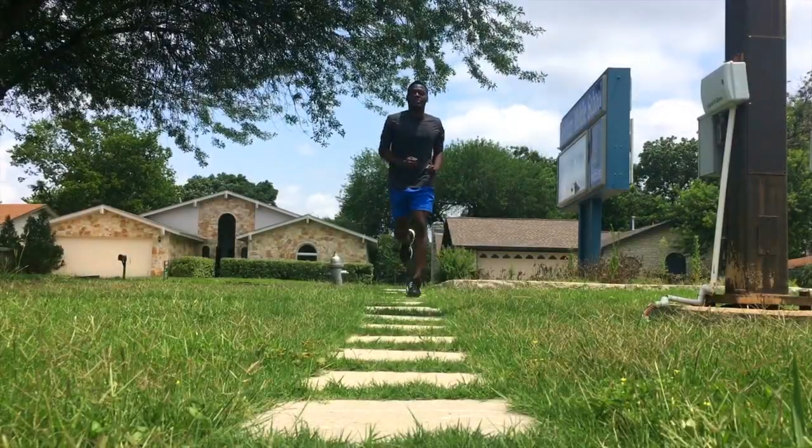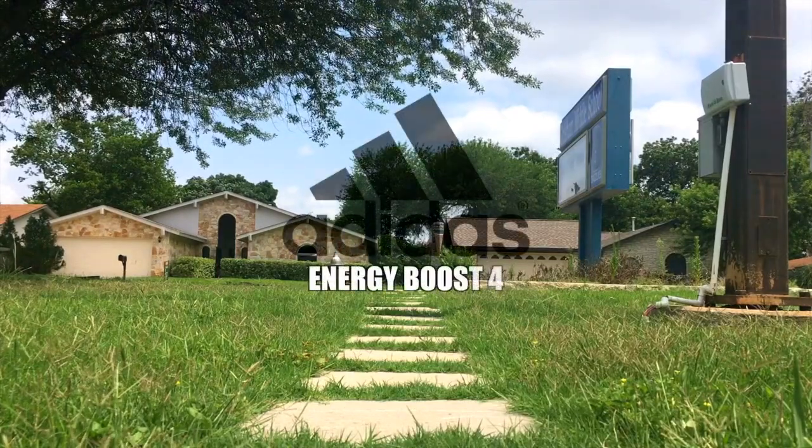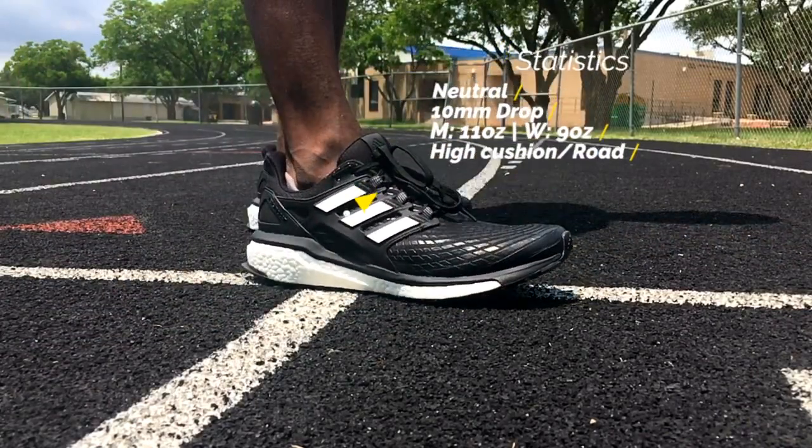We're back at it again. I am James Michael, this is Jamie Reviews, and today we've got the new 2017 edition of the Adidas Energy Boost — the Energy Boost 4. The upper brings a new revamped version of the tech fit upper called Aramis.